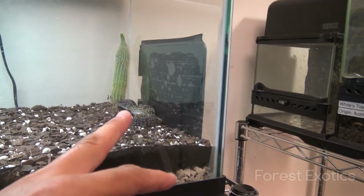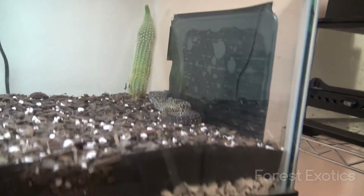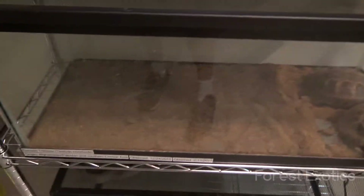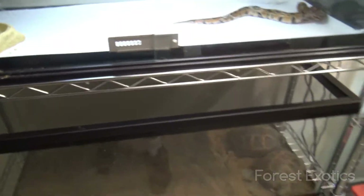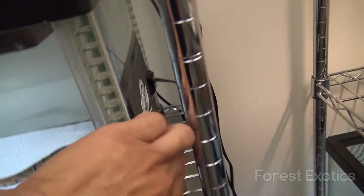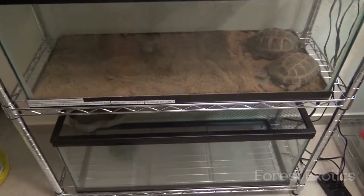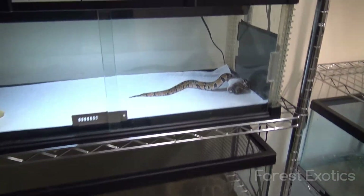Two snakes there. I have the gecko over here. And I got these two tortoises here. I got to get another light, which I'm probably going to end up getting tomorrow, and another heating pad. I'm using them on the sides here. I'm going to get a few more things. And this tank is actually empty, but I'm going to get something there.